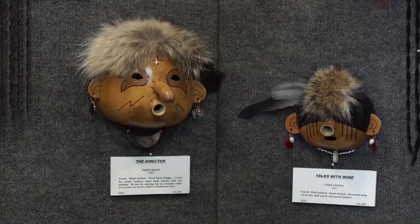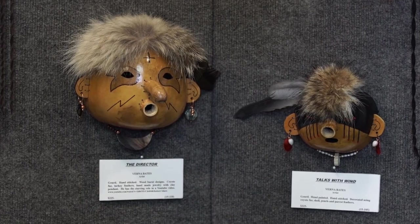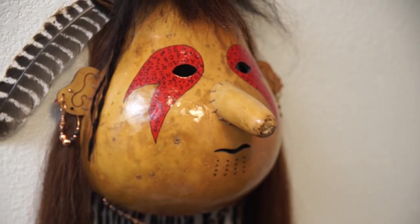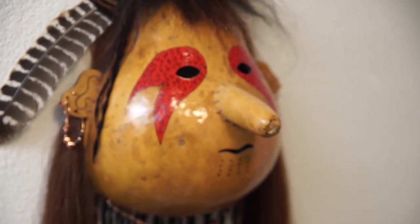The ancient designs that I use — that's art that someone hundreds of years ago made. All I'm doing is duplicating, so to say, what they've done, and I'm showing off what good artists we had beforehand. I'm just proud of what we've done.